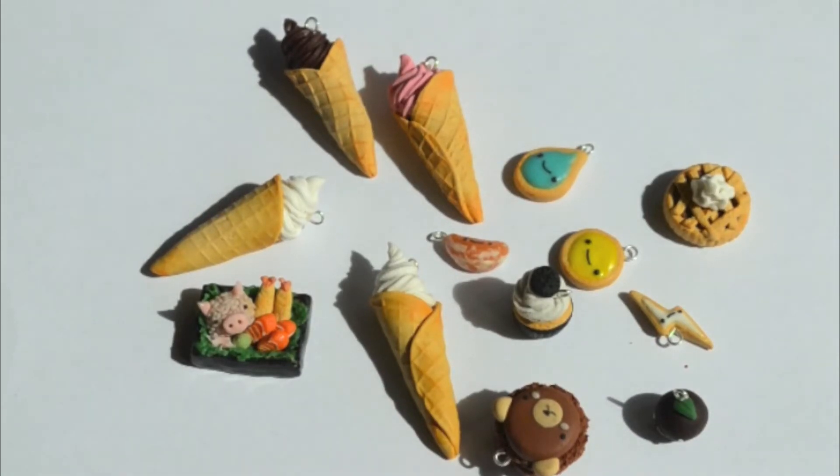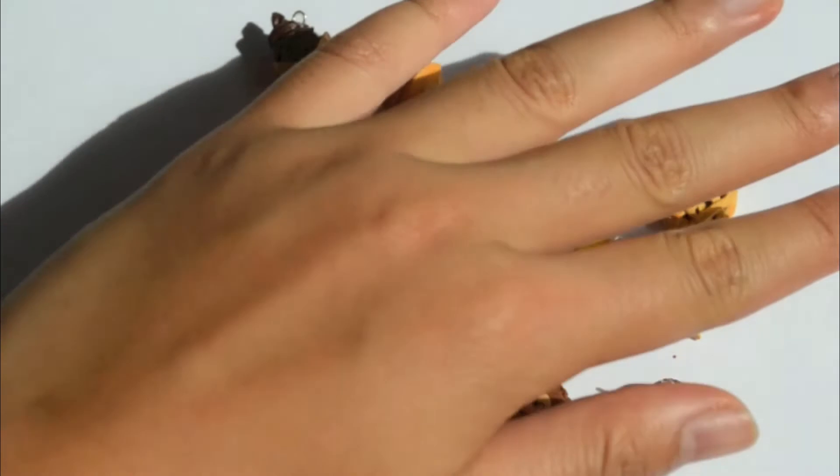Hey guys, it's Grown Up Baby and this is another charm update of my most recent charms. This time I made myself an ice cream cone texturing thing, and I was really excited to use it. I made a few ice creams, as you can see, so let's get started.